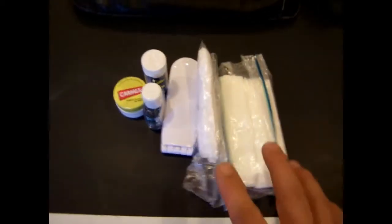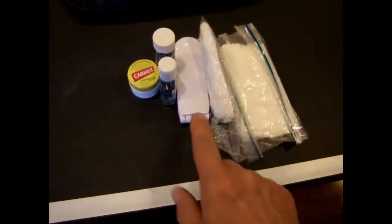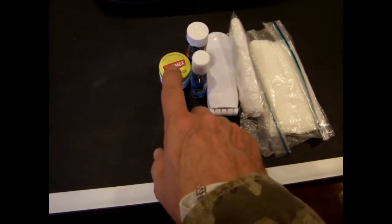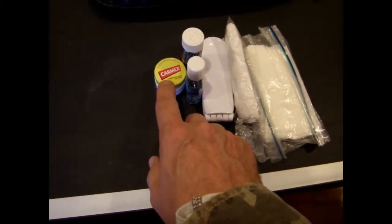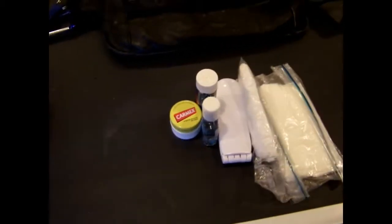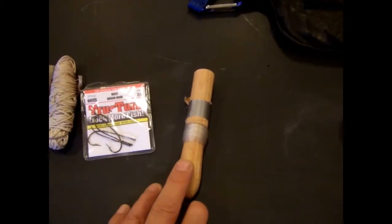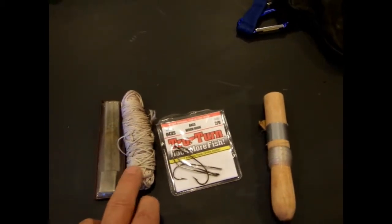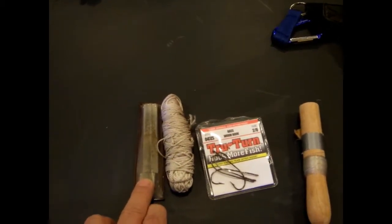I've got a couple packs of toilet paper, a mirror, some hand sanitizer, some lip balm which is also good for cuts, and some ibuprofen for if you have a muscle ache. I also have a fishing line — about 50 feet of it — a couple of fish hooks, some nylon cord, and a sharpening stone.